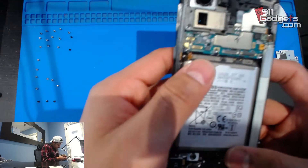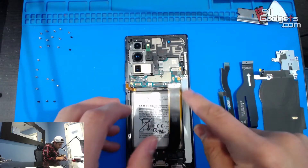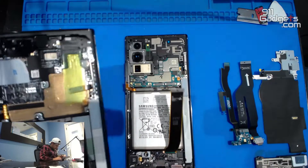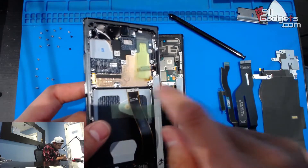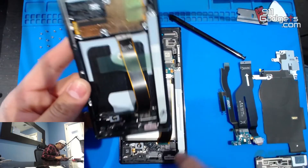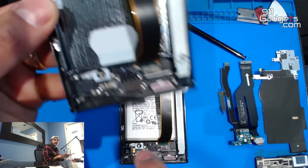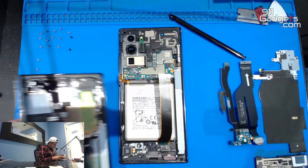Now we want to get the motherboard out and also transfer the battery. Let's look at our new screen — it already has the wireless charging pad, and also what looks like a wireless charging pad for the S Pen. Let's take the S Pen out now before we forget it in the old frame. So we won't need to transfer those. We just need to transfer the vibrating motor and that looks like all we'll need. Before we do anything, I want to test the screen.